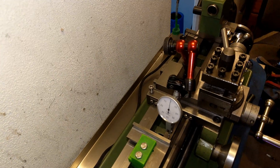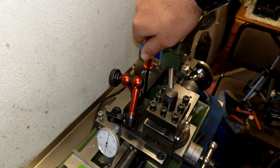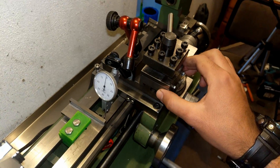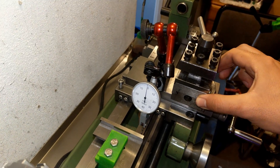I'm going to lock my carriage on the bed so it doesn't move around. Everything is rock solid — no movement at all.